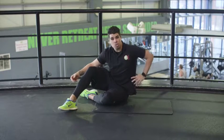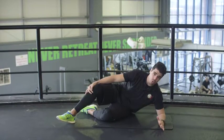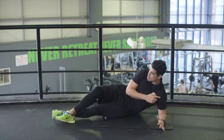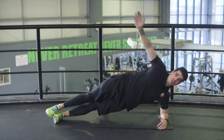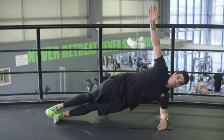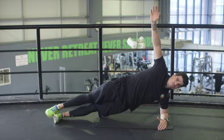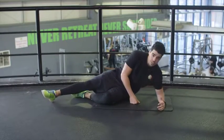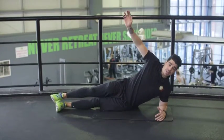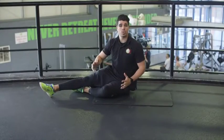The next exercise is the side plank, which works on the side of your body — your obliques in your core. Make sure one arm is on the floor with the elbow underneath your shoulder, and one foot on top of the other. Raise your hips up and bring your hand up straight. Keep that body straight and hold for 30 seconds each side. First set done, let's move on to the second set. Elbow underneath your shoulder, one foot on top of the other — lift that hip up and hold for 30 seconds.